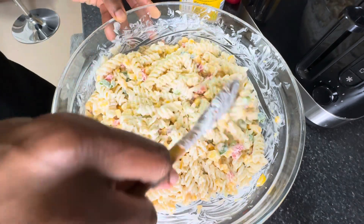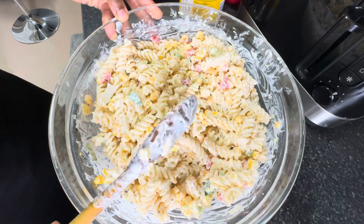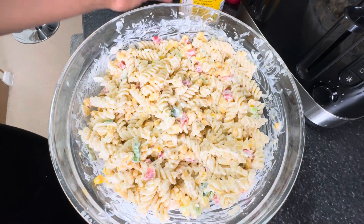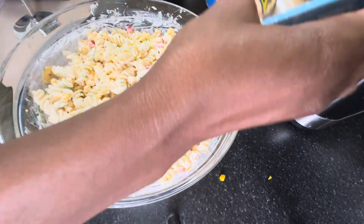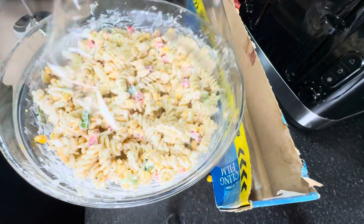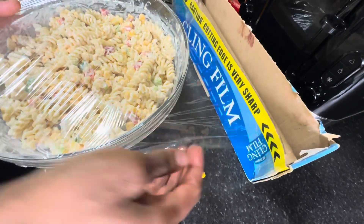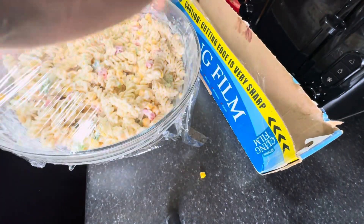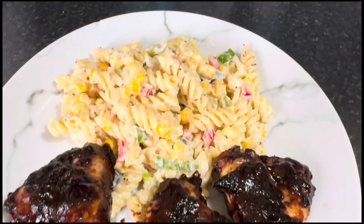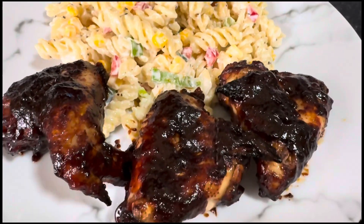This is my simple pasta recipe — nothing too hard. Trust me, sometimes you like simple. Let me taste it — it tastes amazing. Very nice! When it's cool it's even better. I'm going to put cling film over it and place it in the fridge until I'm ready to eat. That's it guys, all done! The meal for today is some pasta and barbecue wings.